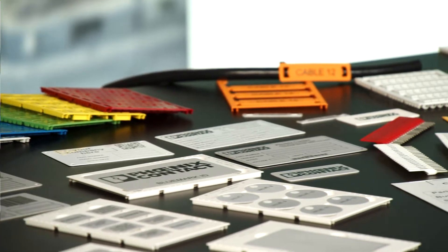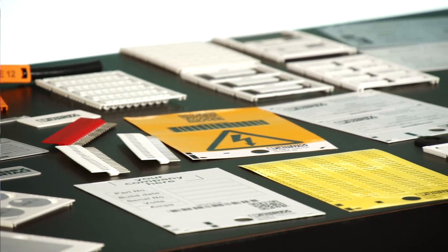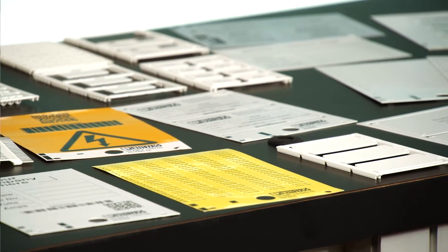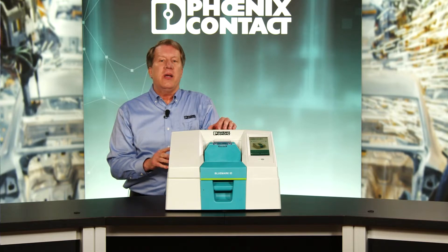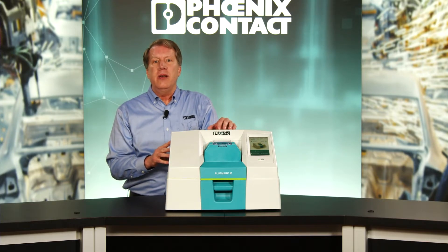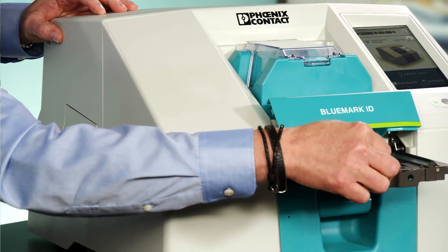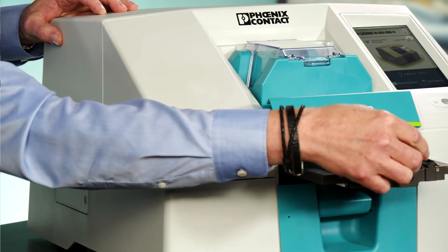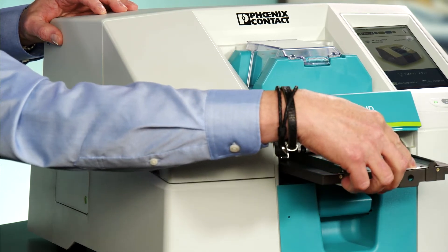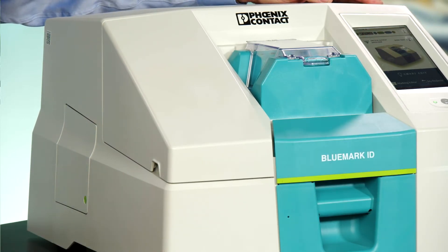The Bluemark ID prints on a large variety of materials such as terminal block markers, as well as markers for other manufactured terminal blocks, wire markers, equipment markers in both plastic and aluminum, ferrules, and now the unisheets with the use of an adapter plate on the front tray print option. You also have the option of 300 or 600 DPI print resolution with the new Bluemark ID.